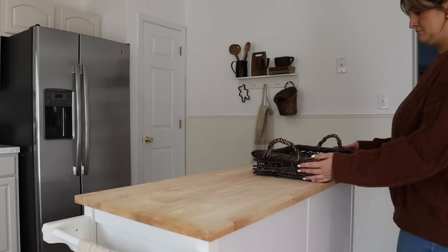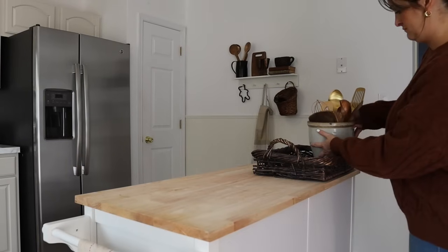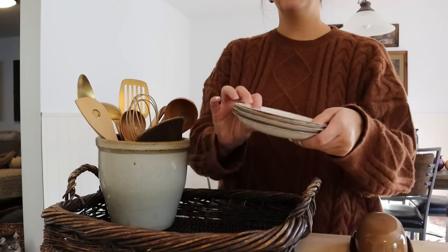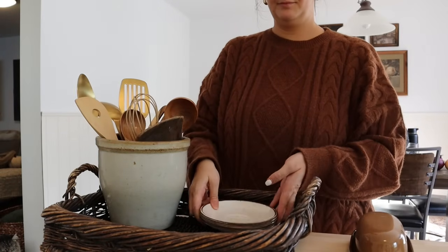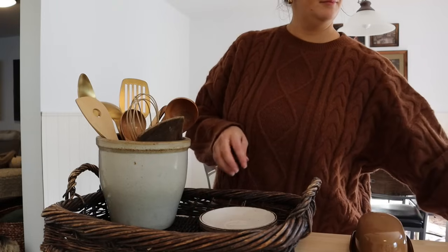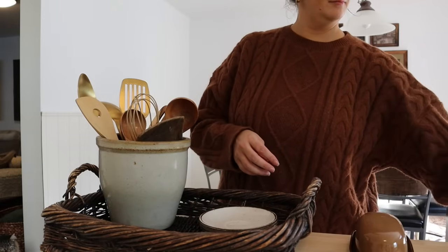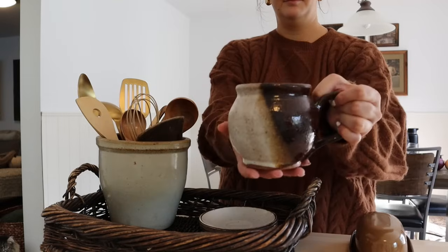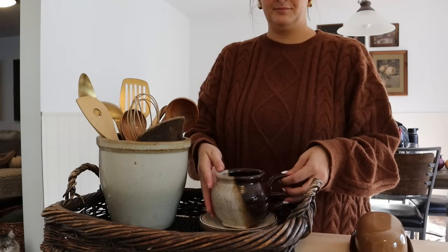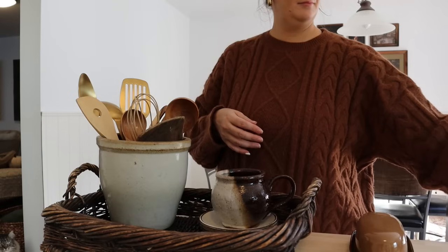Besides some of the cooking utensils, absolutely everything on the island was thrifted — including the basket, the pottery pot holding the utensils, this mug, the plates, as well as my little butter dish. They are all thrifted pieces that I love.